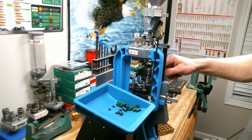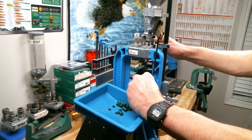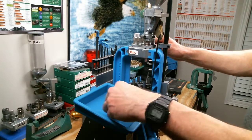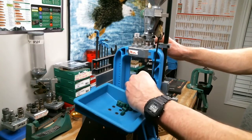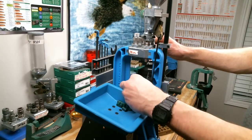We've got our last primer seated into our final case. I'm going to double check that this one has powder — yes sir — and we'll go ahead and seat these final two bullets and be finished with these.